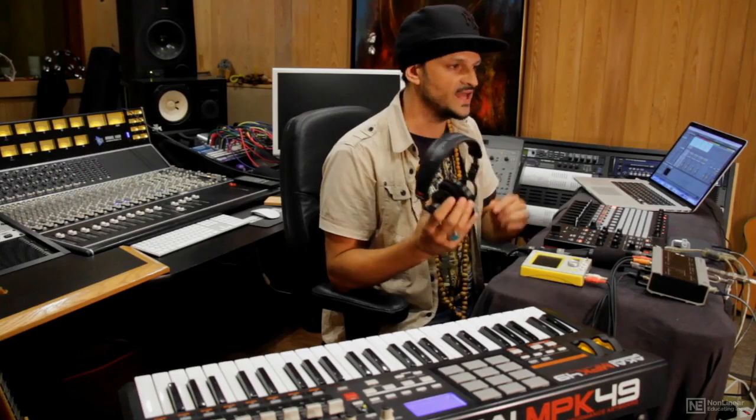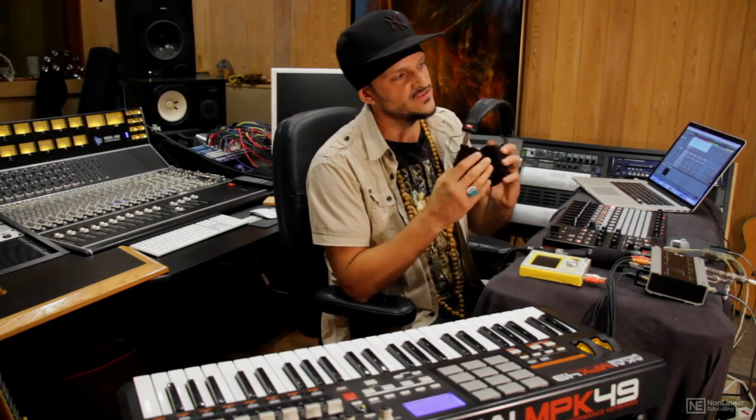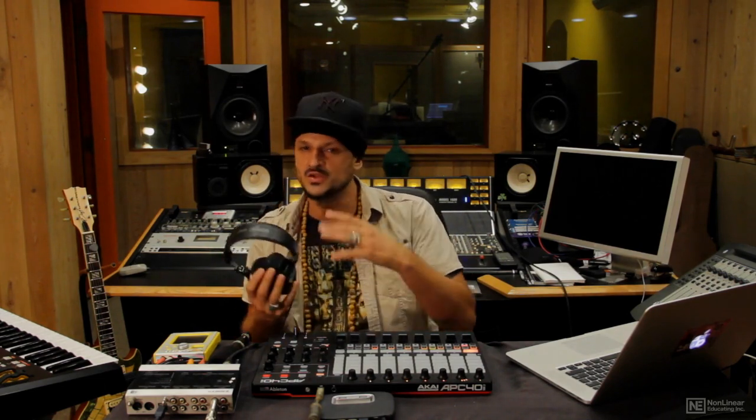Lastly, I've got my headphones right here. When we're doing live looping, sometimes we'll want to send a click track into our headphone mix so that we can hear it but the audience can't. Watch the next video and I'll show you how to set everything up properly inside of Ableton.